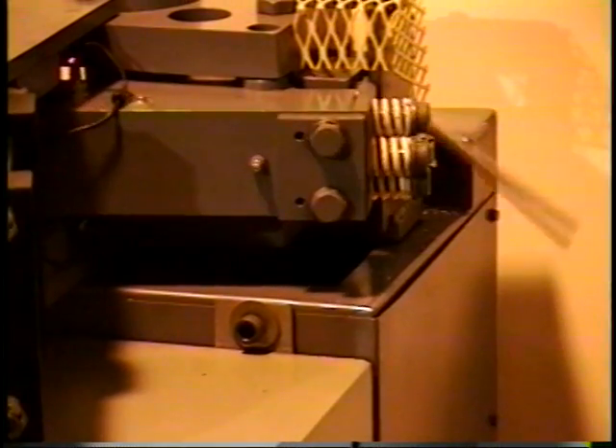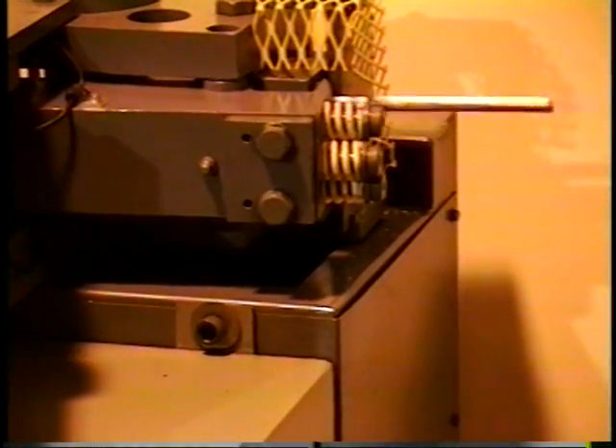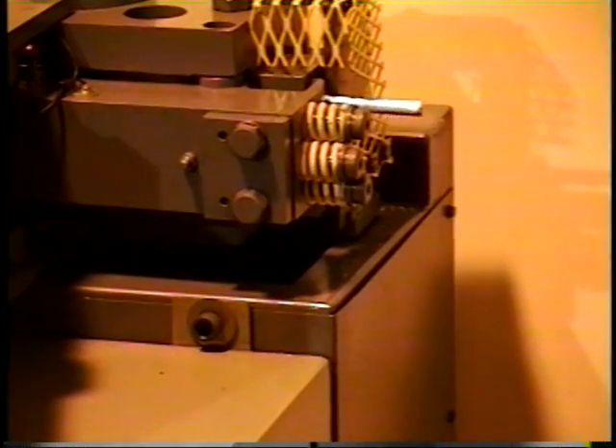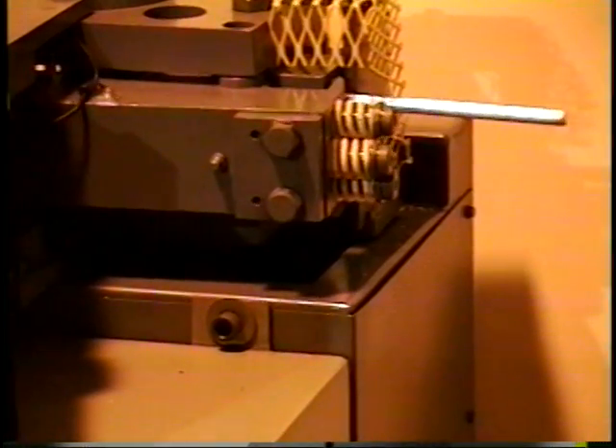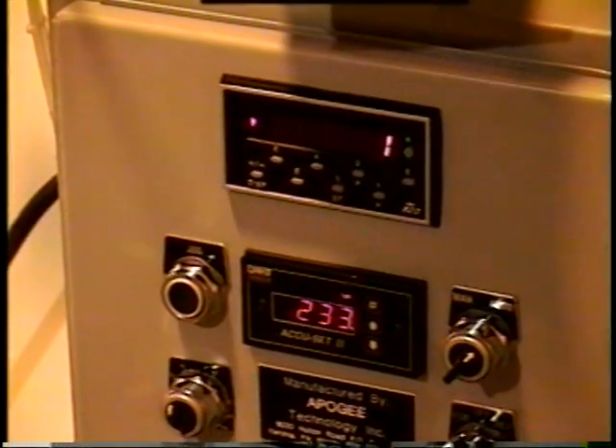We can see that the blade is being manipulated by the air actuator. That blade is a piece of A2 heat-treated steel, spring-loaded using three die springs, such that the blade trajectory can be both rotational and translational. Every time a rod is cut, that is indicated on the totalizer.